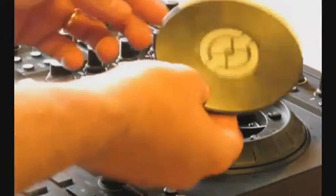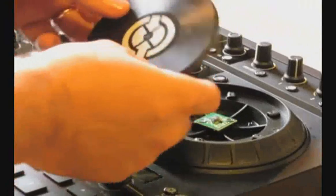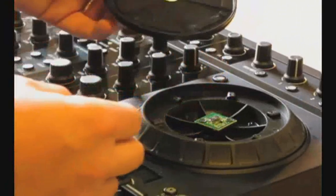There have been a few S4s coming in with the top plate on the jog wheel that's a little loose or has come off. I'm going to show you how to put it back on.